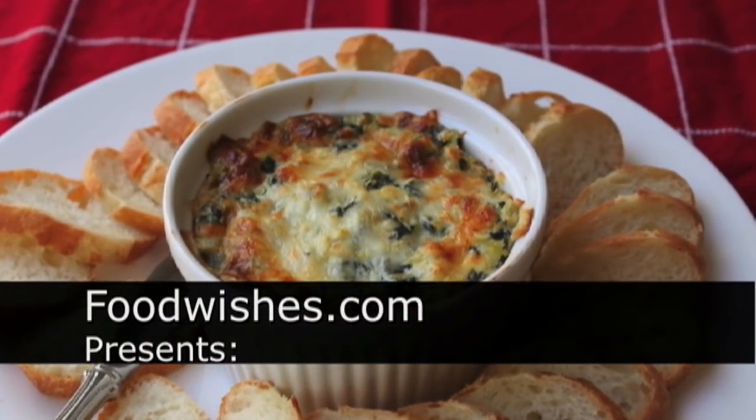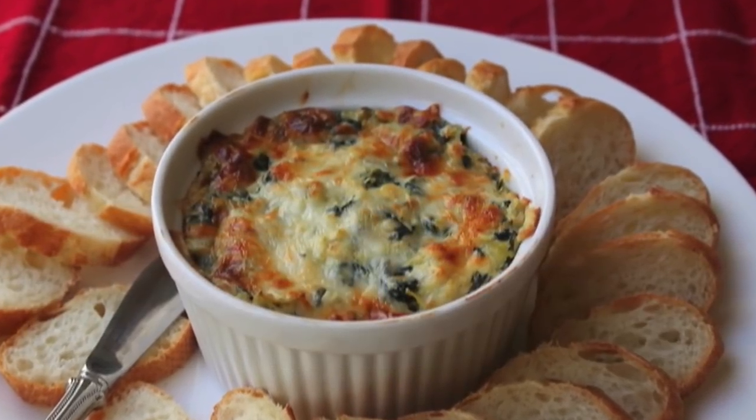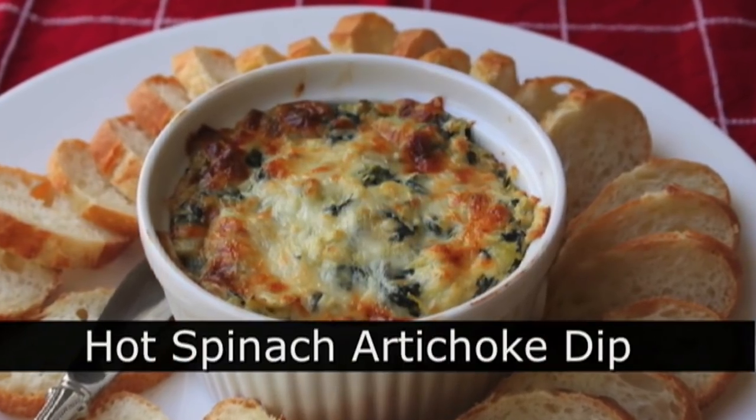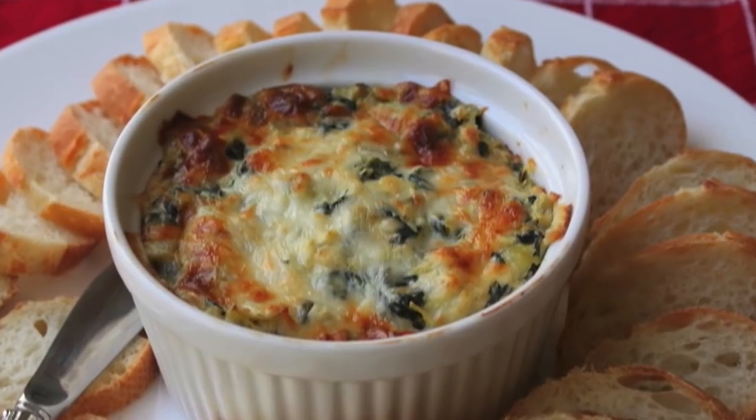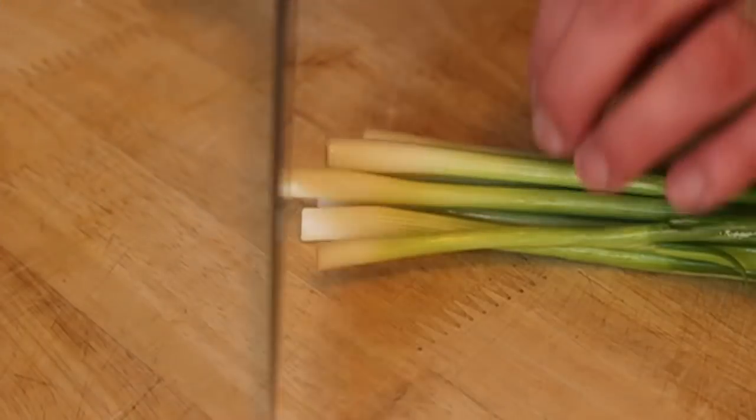Hello, this is Chef John from Foodwishes.com with a baked hot spinach artichoke dip. This is the video your neighborhood sports bar does not want you to watch because it's so easy and you'll start making it at home.